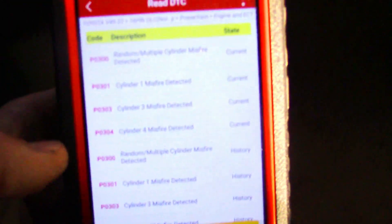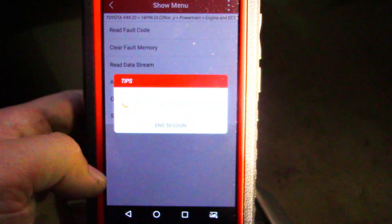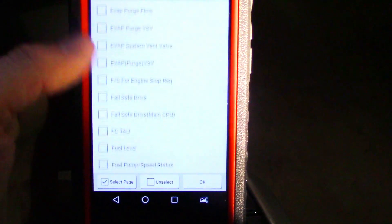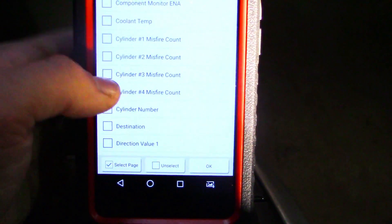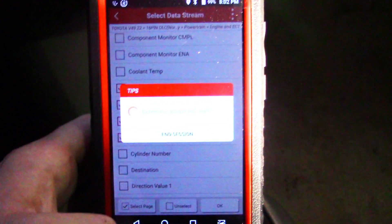I'm also using a new tool for this — a Launch Diagun. You can see I have a one, three, and four misfire showing. We'll go into data. Alright, cylinder one, two, three, and four misfire. Let's fire this up.